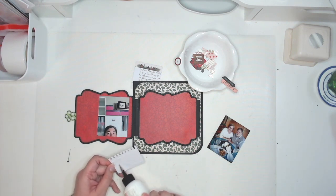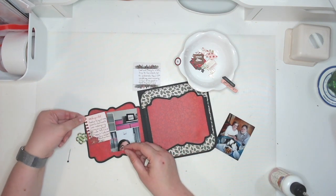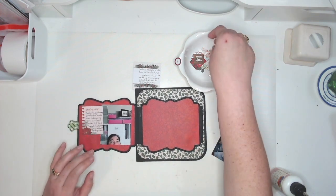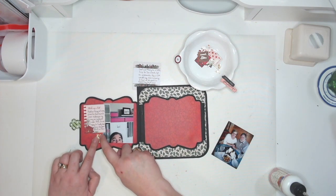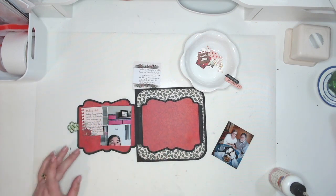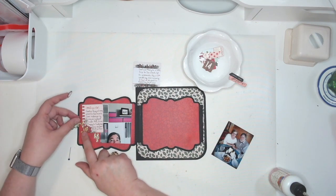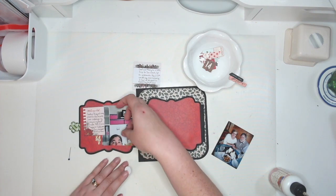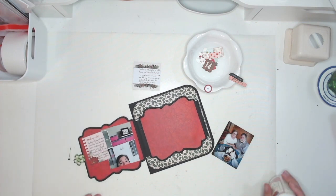I've gone back and forth on whether I want to glue down all the little individual tabs, and I decided no — they end up getting a little ruffled, and I'm okay with that. Now I have two fours to choose from. I want to do the sparkly one on this side because I didn't think the floral branch could really work there. So this four will go on the page with them.